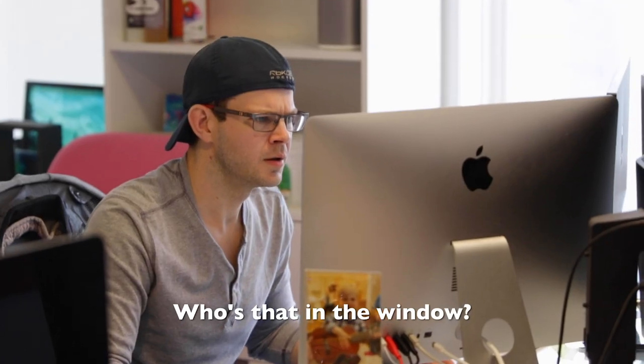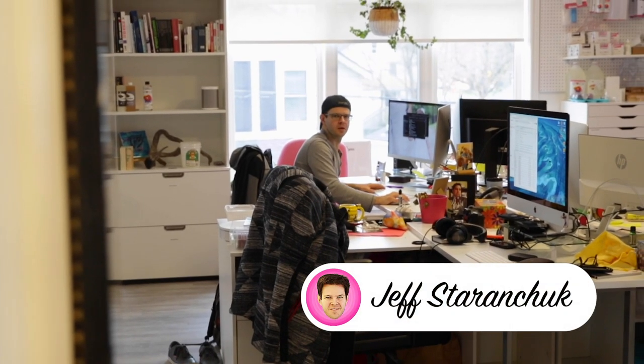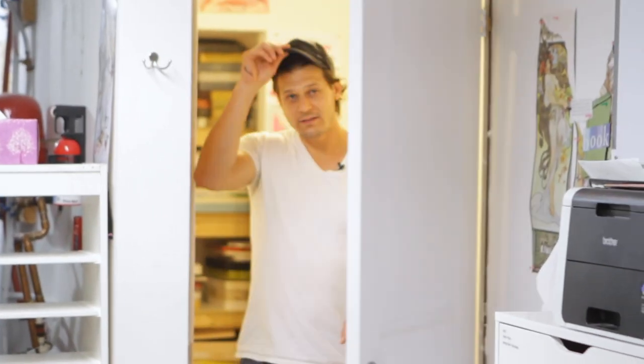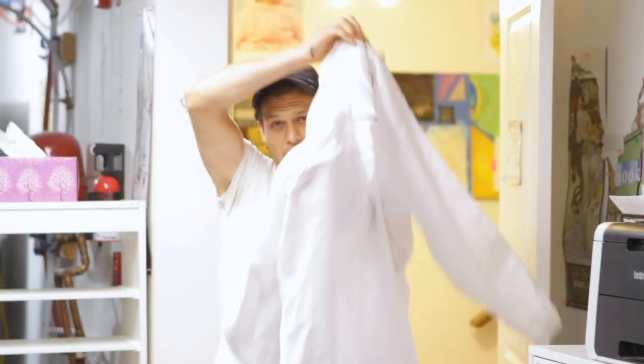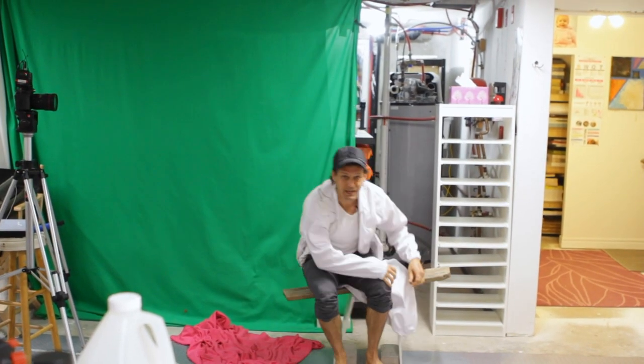Got the old staff photo done here — what do you think? Who's that in the window? It's a beautiful day in the neighborhood, a beautiful day for a neighbor. Would you be mine, could you be mine, won't you be my neighbor?